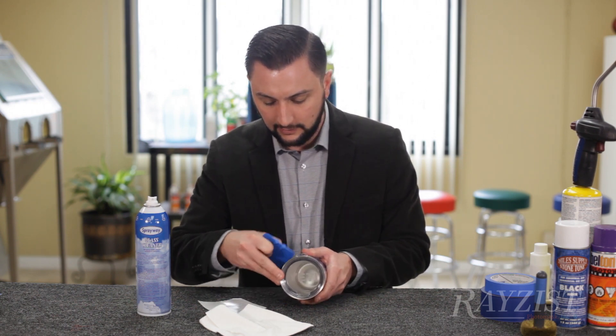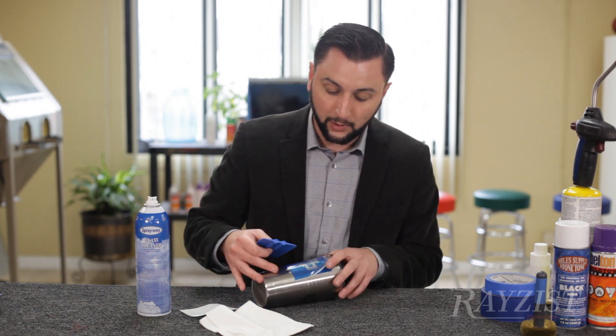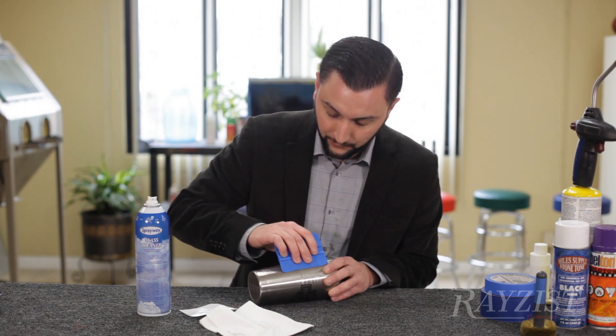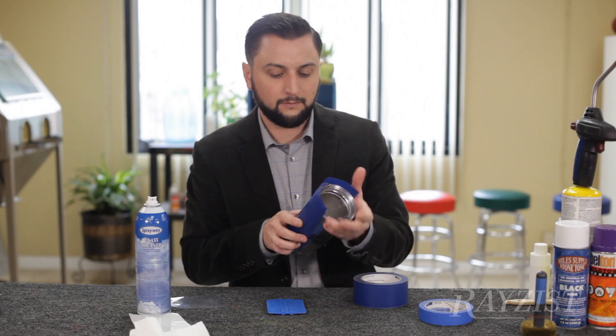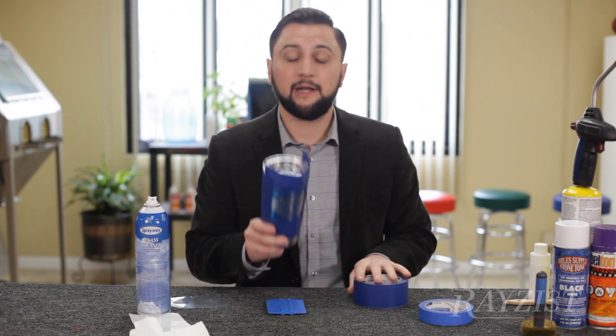Let's get this masked. If your carrier wants to come up with the mask, simply take your squeegee, reapply pressure where the carrier is coming up, and it will give you something really easy to pull off. Perfect. Four pieces of tape and now we're ready to sandblast.